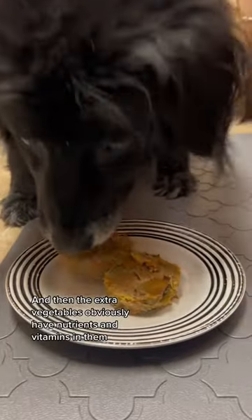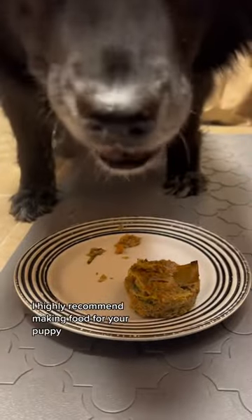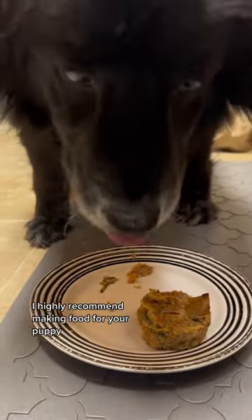The mackerel has omega-3s, which is gonna help her skin and her coat, and then the extra vegetables obviously have nutrients and vitamins in them. If you have the time and leftover vegetables and protein, I highly recommend making food for your puppy. Thanks for watching!